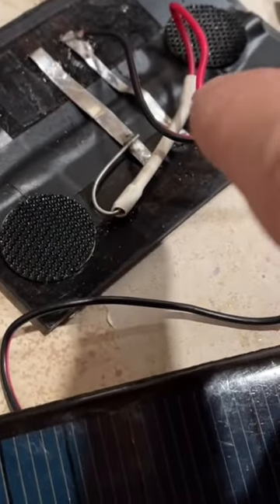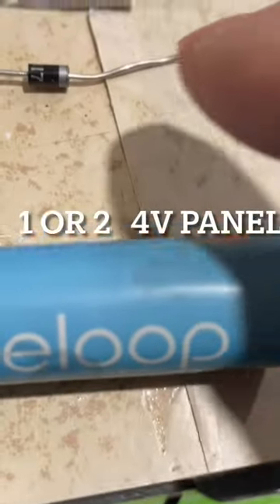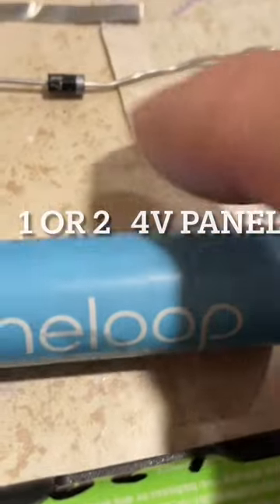Solder your positive and negative to the solar panel. Put a diode in line with the positive, with the silver side towards the battery terminal.